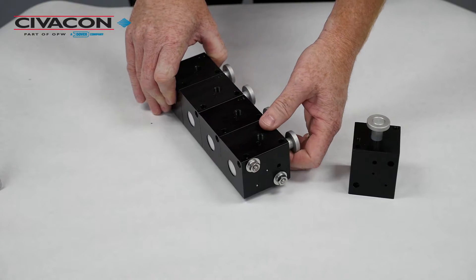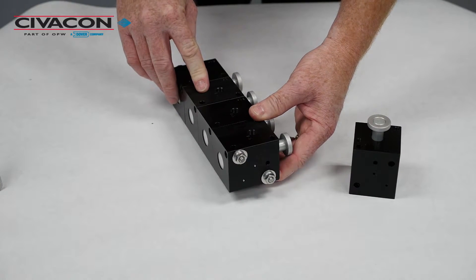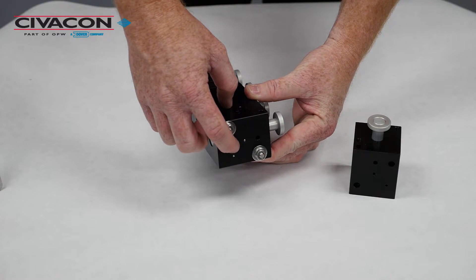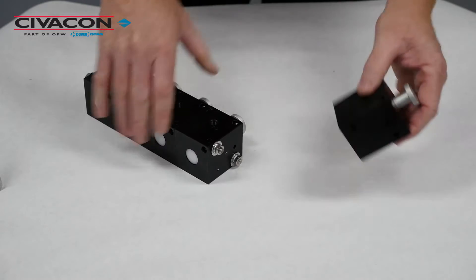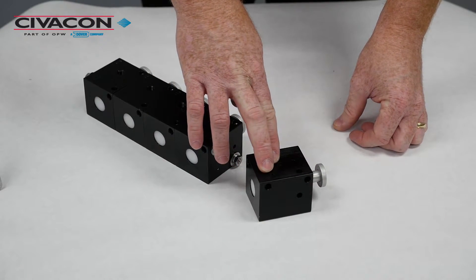If you're replacing a single air control valve on the end of a multi-valve control block, the end valve needs to have the small air ports terminated. To do that, we simply install two ball bearings into the small air ports.